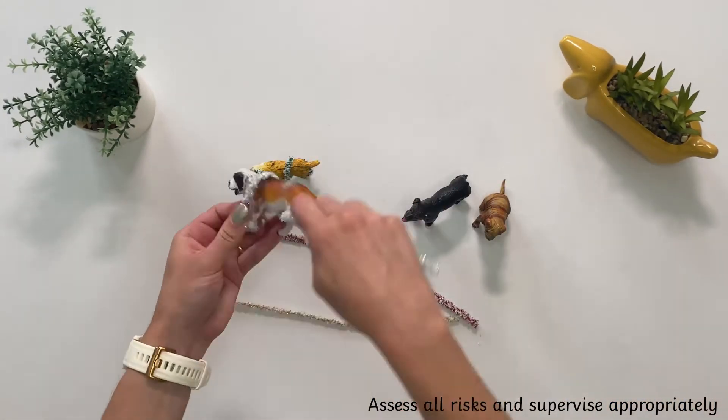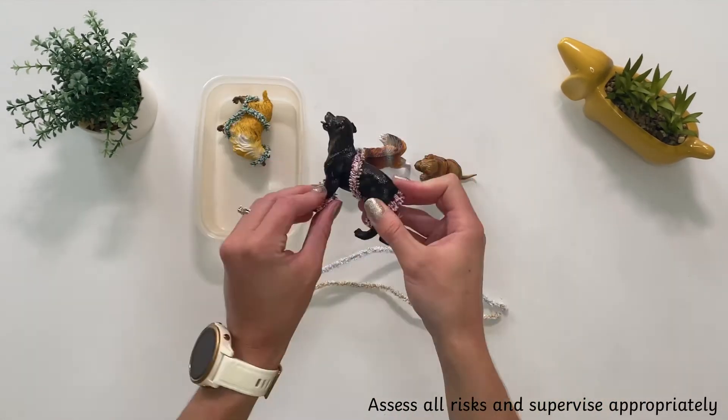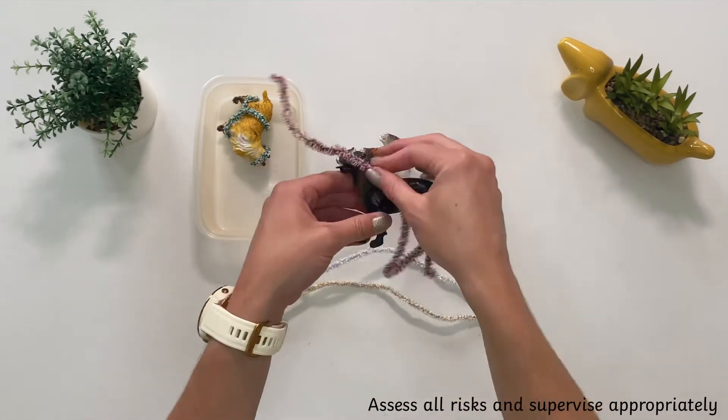As an alternative, you could wrap the toys in pipe cleaners. Can children unbend the pipe cleaners to get the toys out?